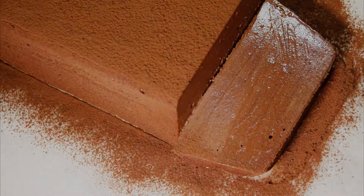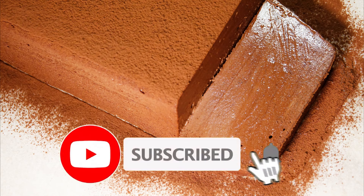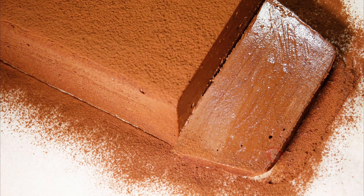Well, there you have it — chocolate marquise. I'm telling you, go and make this, you won't be disappointed. I was put into a chocolate coma after I was done eating this. It was worth it. As usual, it was a pleasure having you with us on this journey today. If you enjoyed what you watched, please leave a like, comment down below, and subscribe to be notified of upcoming videos, and we shall see you in the next one. Bye for now.